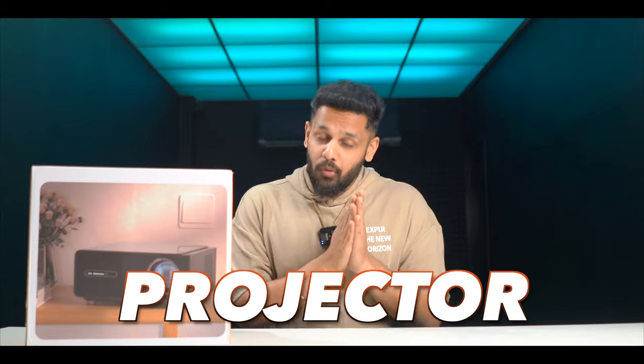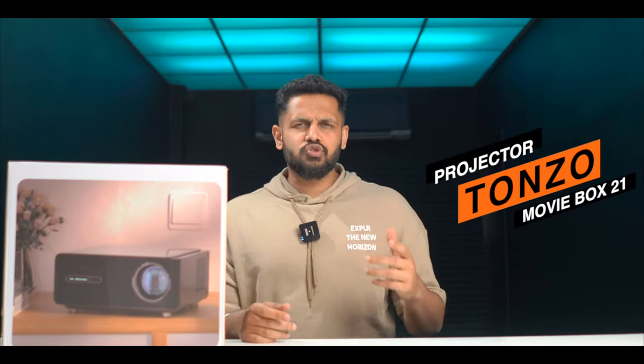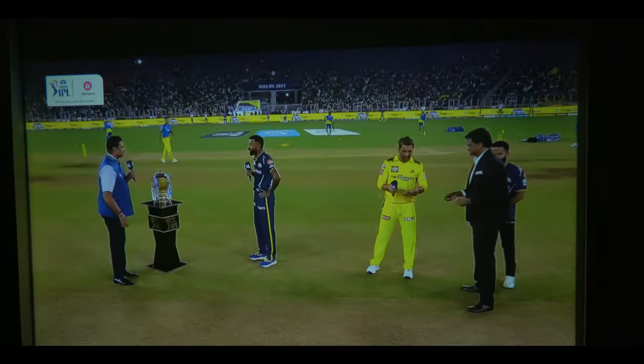So finally, the IPL season has come, and with this season, my brother has come with an amazing projector. This is Donzo's Movie Box 21. We have already watched IPL, and the feeling of the stadium and the fun — you can get that same fun and feeling on this projector.